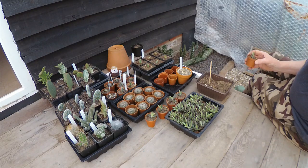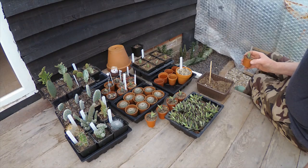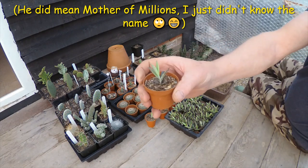G'day! Today we're doing a bit of a special for one of our Australian viewers, Mr Danny Ryan. You know who you are, Dan the man, who was asking the other day about Mother of Millions, which I think he probably meant Mother of Thousands, also known as Kalanchoe, which is this one here.